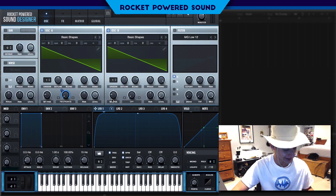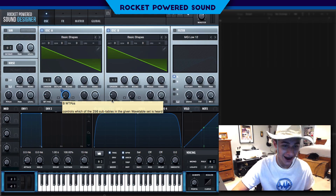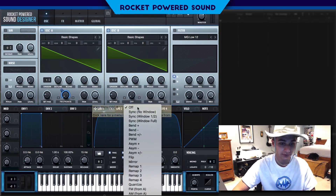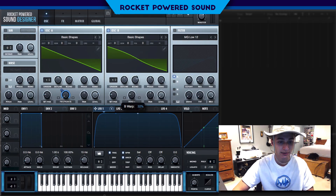Now we get that screechy, classic sawtooth FM sound, but we're going to be changing it up quite a bit. We're going to be turning on Bend Plus.